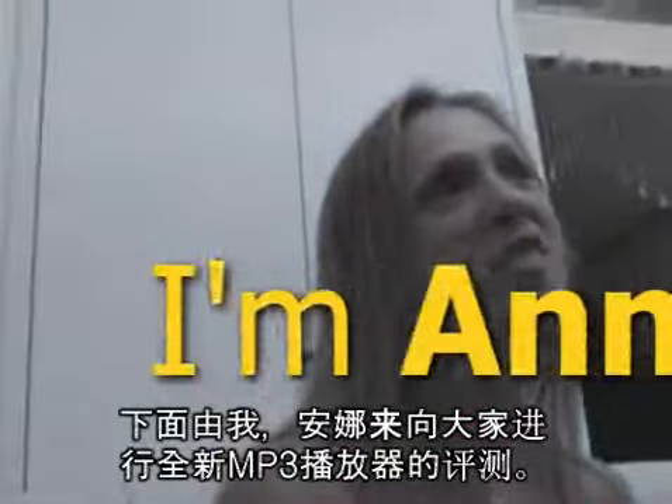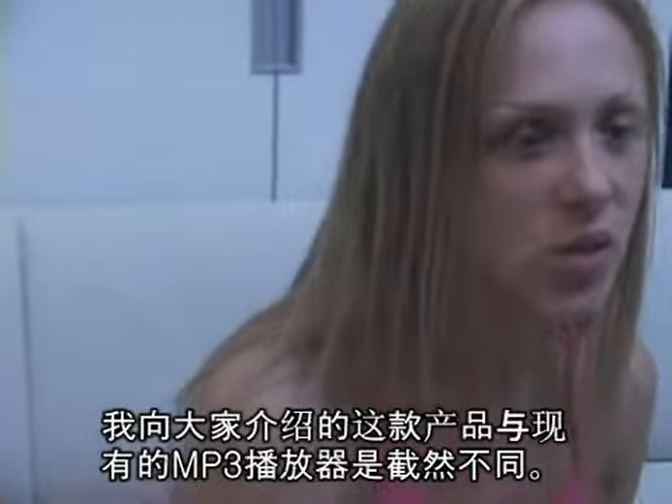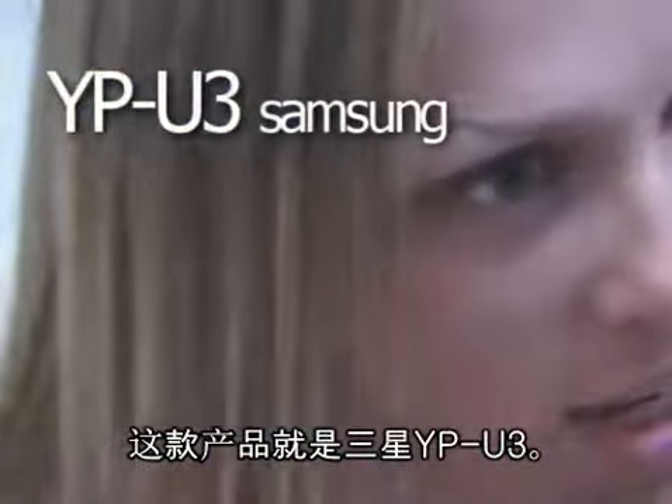Hi everyone, I'm Amna from Fresh MP3 Review. The product that I'm going to introduce to you is different from existing MP3 players. That is Samsung YPE U3.